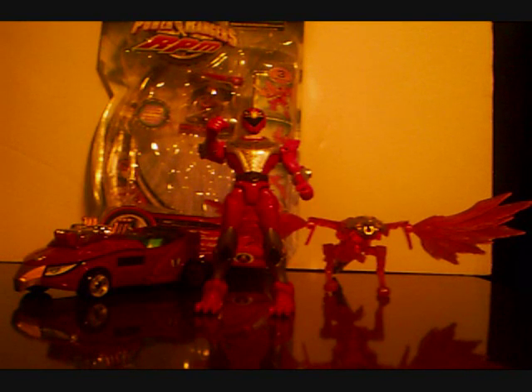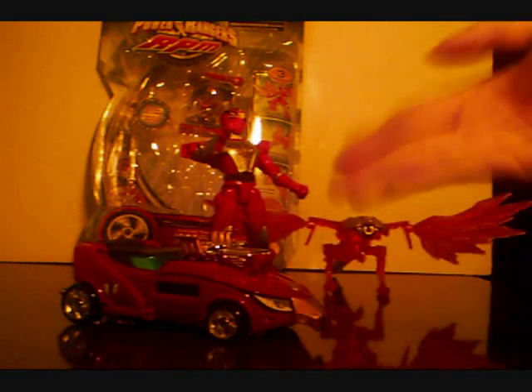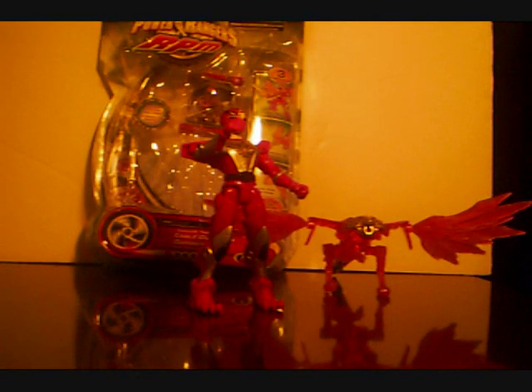The Eagle Racer does not come in this set, but I thought it kind of fit the idea that this is the Red Ranger and all that. Just wanted him in there. And this kind of shows some scale as to how big this set is compared to your average Zord. So let's get him out of here — he's not part of this review.